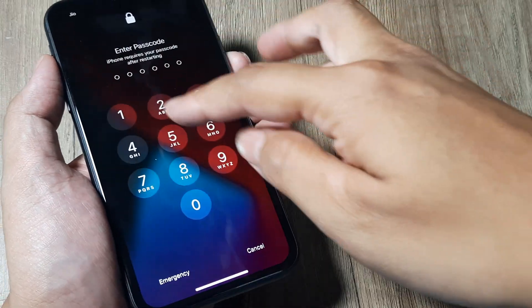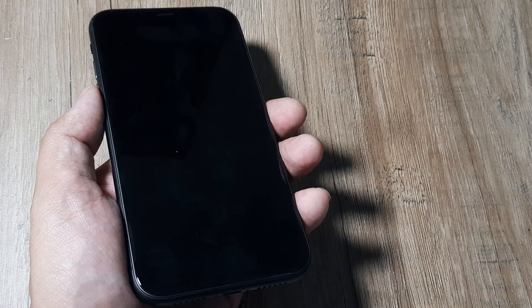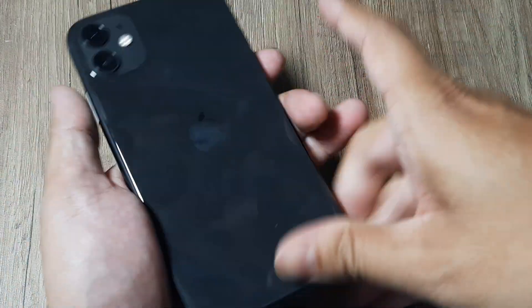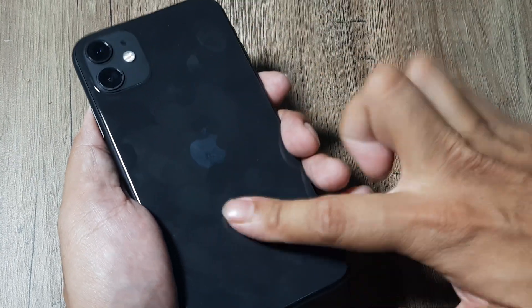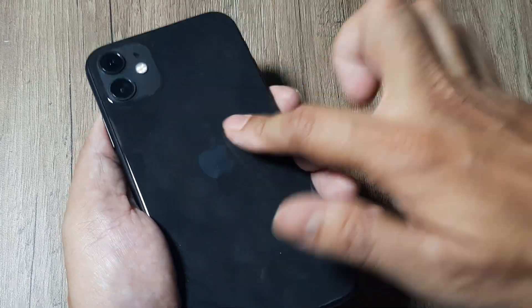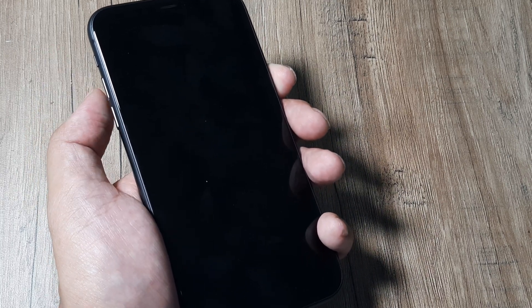Once the phone reboots you simply need to put in your passcode and you will be inside. Hopefully this one works for you. Now if the phone after the first two methods still refuses to work properly, pressing or tapping the phone helps fix those loose parts back in place. So keep repeating that, then try the same steps: volume up, release, volume down, release, and hold the power button until you see the Apple logo.